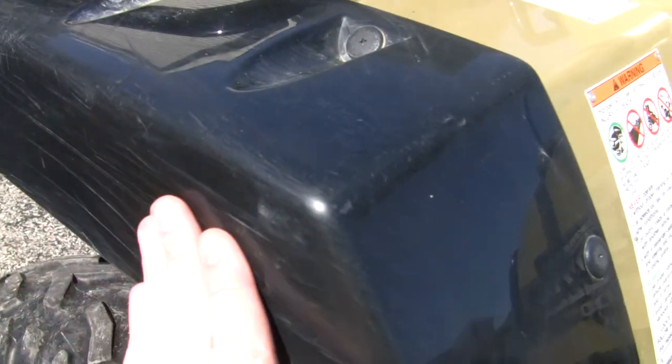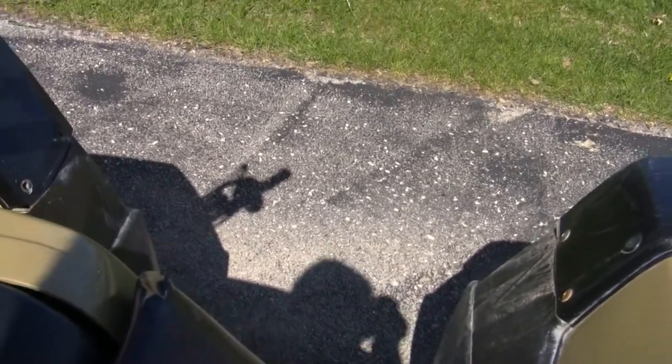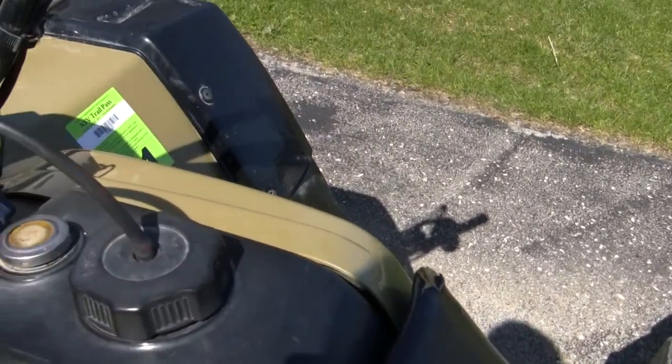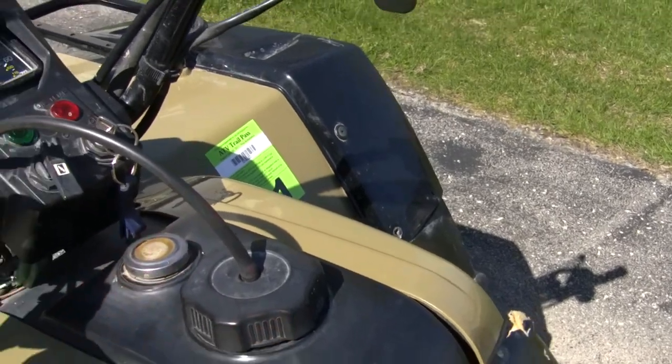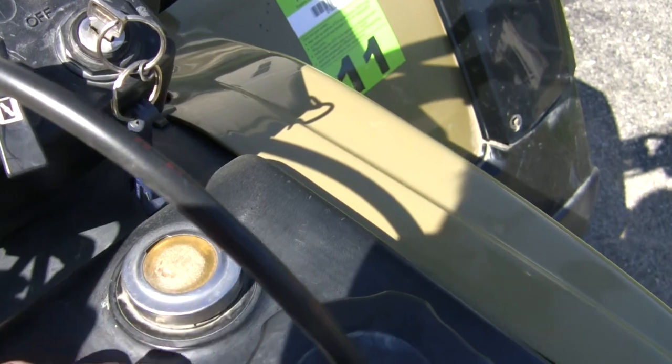A few just scrapes right along here. There's a little tear up on this seat. The gas gauge is a little glossed over.